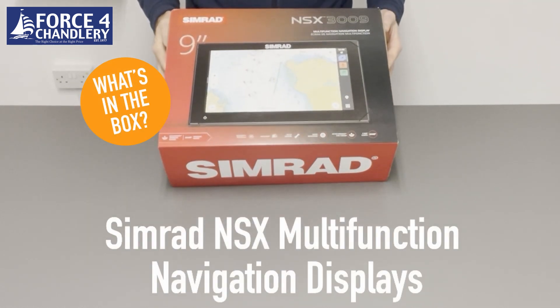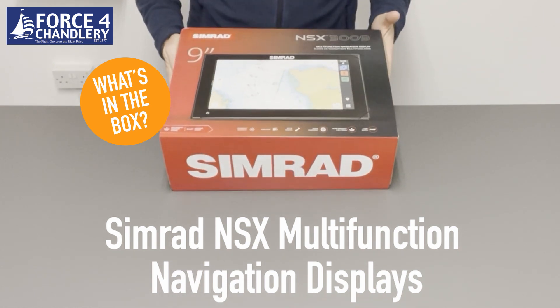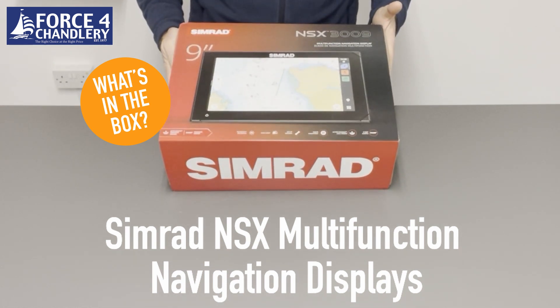We've just taken delivery of the new Simrad NSX. They're available with a 7 inch, 9 inch, or 12 inch screen, and for this unboxing video we're going to show you the 9 inch with active imaging 3-in-1 transducer.